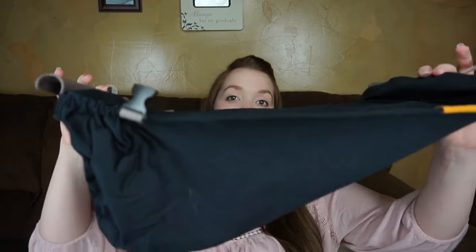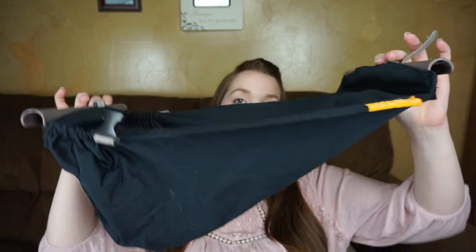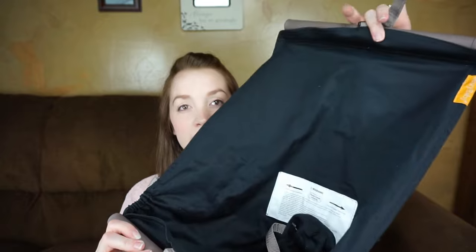Hey everybody, so today I am here to give you my review of the Binksy Baby Shopping Cart Hammock. First I'm going to go over some of the details about it and then I'm going to go over my thoughts and opinions at the end of the video. But up first I wanted to show you what it looked like. This is the Shopping Cart Hammock right here, and as you can see it's on an incline and that's what the inside of it looks like.